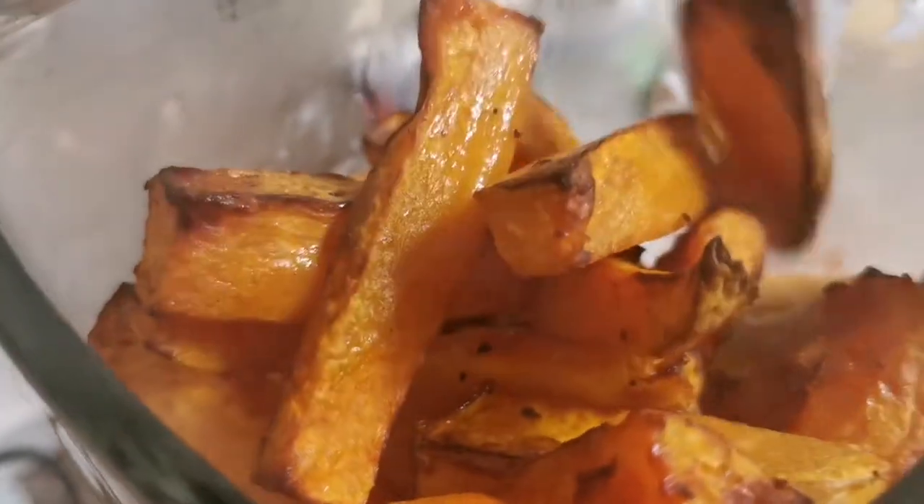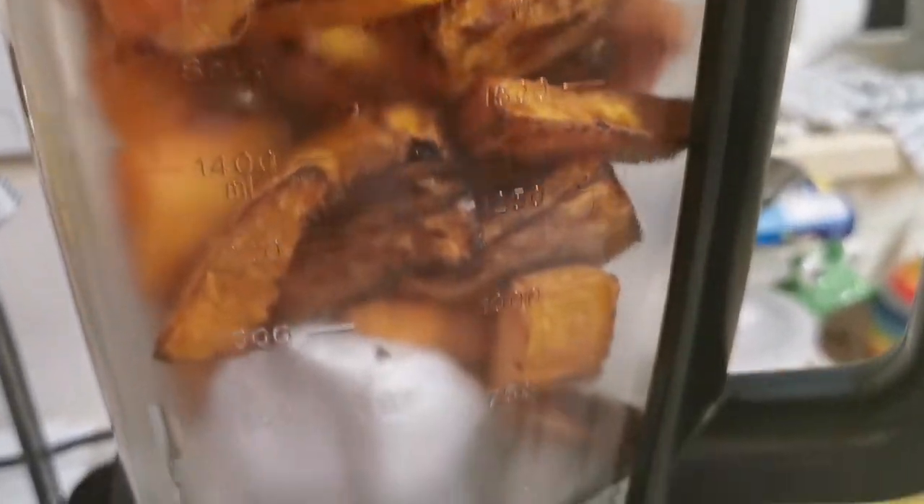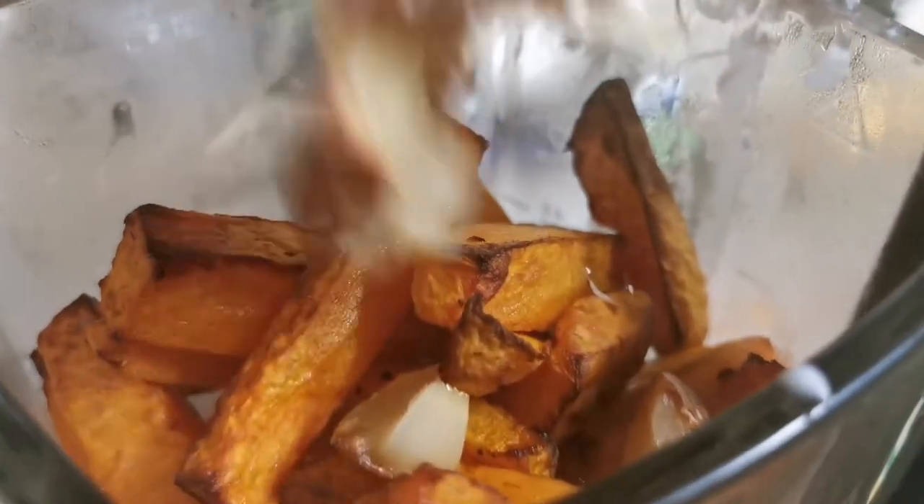Once our butternut squash is finished — softened and golden brown — add that to the blender with our onion mix, a stock cube, and our garlic, and give that a thorough mix. The roast garlic here just adds so much flavor to this recipe.